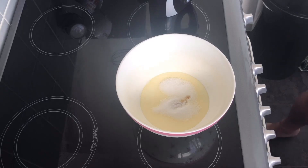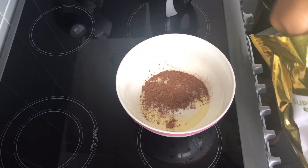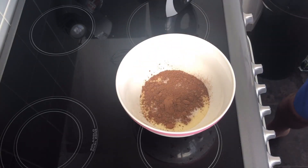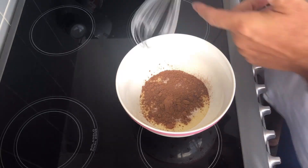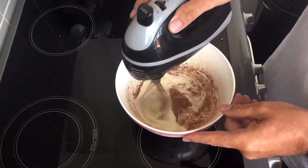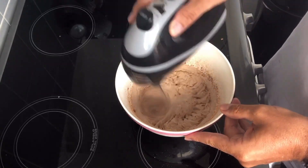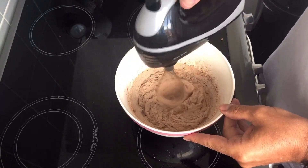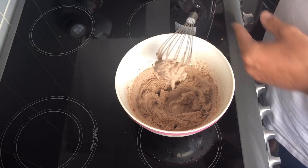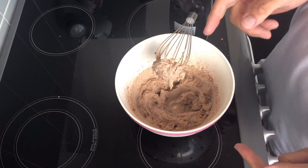Then we want two tablespoons of cocoa powder. There we go. Now we're going to give that a whisk up. And there we go — that's as quick as it is!